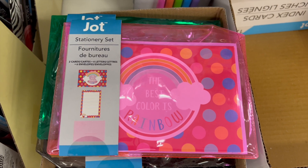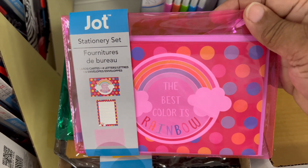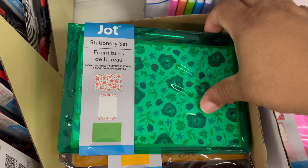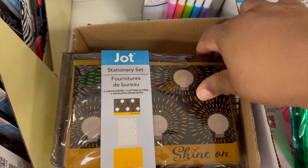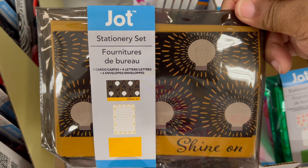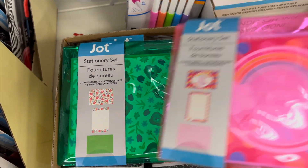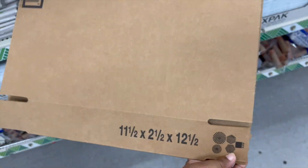We have stationery sets by Jot. Each comes with two cards, four letters, and six envelopes. They have a pink set, an awesome green set, and a black and gold set — a wonderful find to give to a friend who likes stationery, even though a lot of people don't usually write these days.